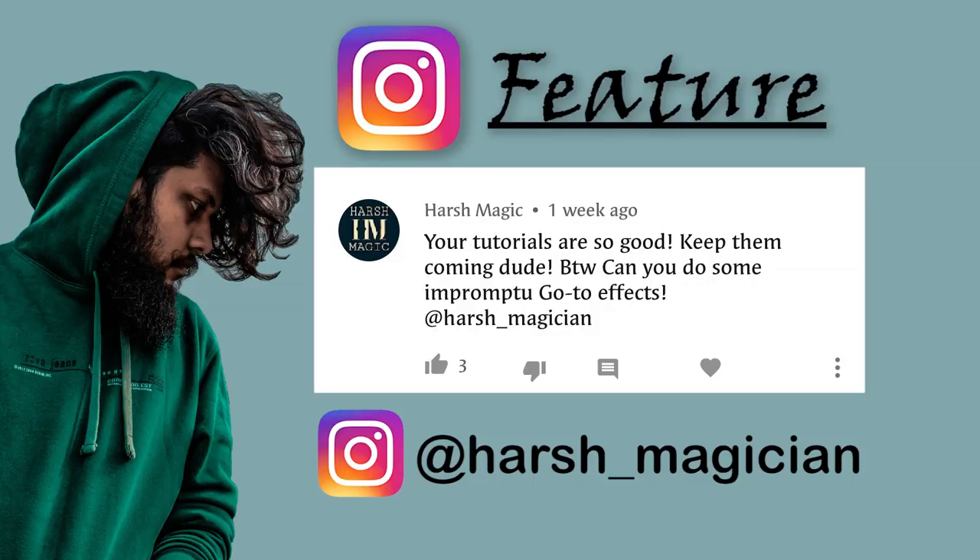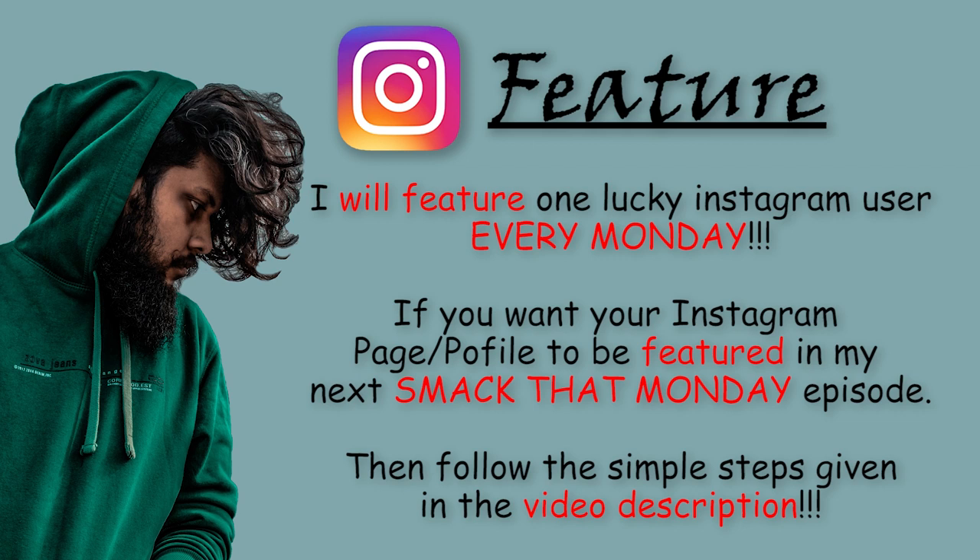This week's Instagram feature goes to Herch Magic — follow him on Instagram; the link will be given in the video description. I'll feature one lucky Instagram user every Monday in my Smack That Monday episodes. If you want your Instagram profile or page to be featured, follow the simple steps given in the video description. Now let's continue.